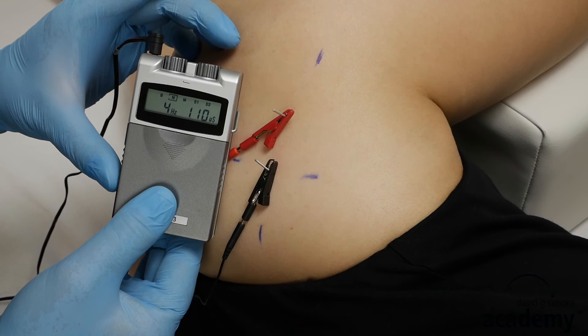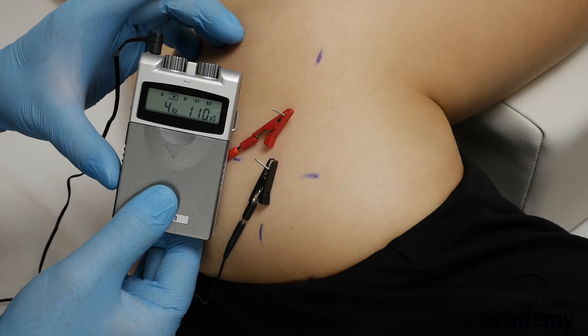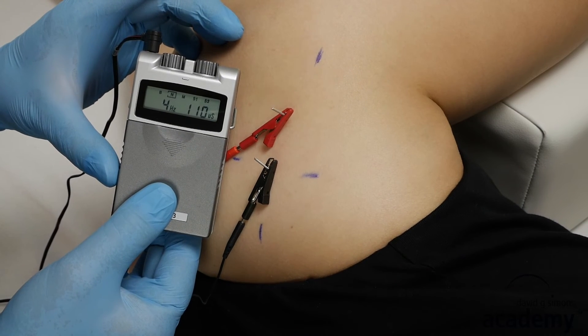Depending on the number of output channels of your TENS device, you can treat several taut bands at once. Remember to palpate and mark them first.